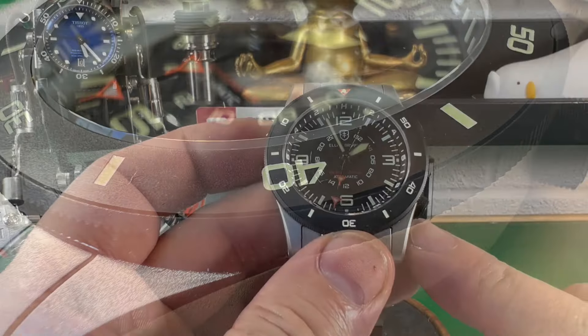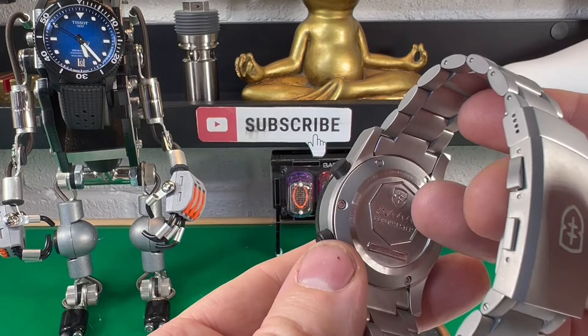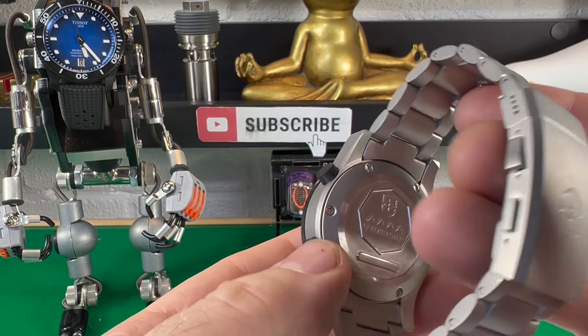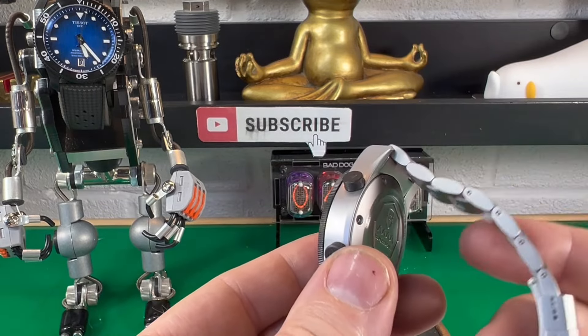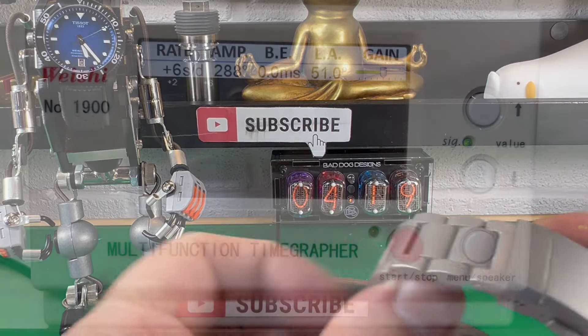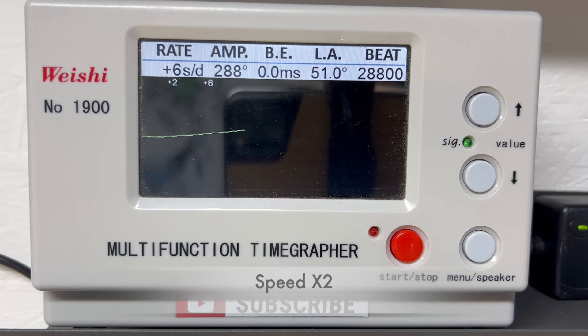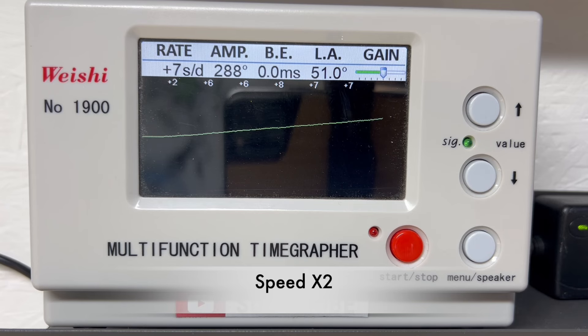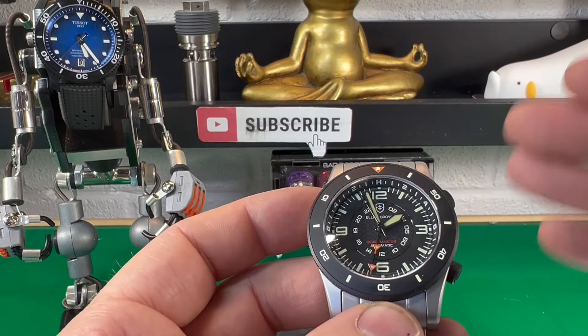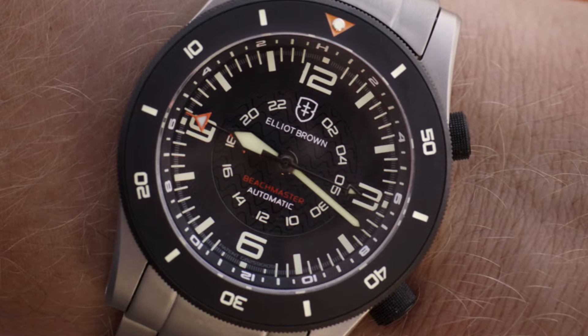This watch features 300 metres of water resistance. Coming round the back, there's a nice engraving, and I believe they'll actually laser etch a certain number of characters in there for you if you so desire. Underneath that is the SW330-2 movement — a solid movement. I had it on the time graph and it was coming in at plus seven seconds a day, which is likely just the position I had it in — it'll probably level out as you move your arm throughout the day. It features 56 hours of power reserve and it's a 25-jewel movement. I like the fact that they call it the SW300 and don't pretend it's an Elliott Brown calibre — it's a proper SW330 movement, so hats off to them for that.